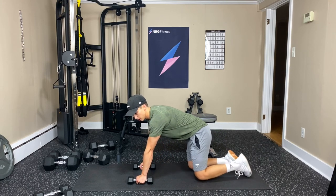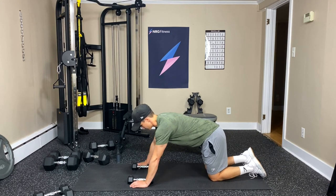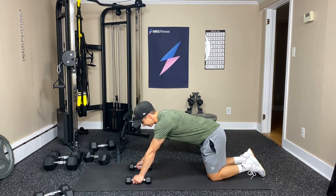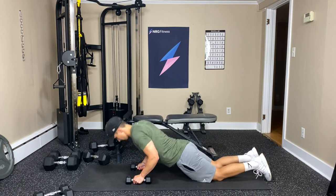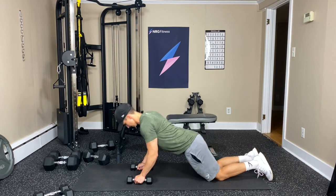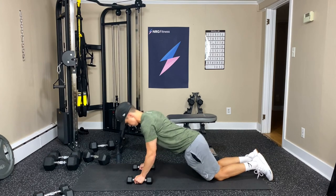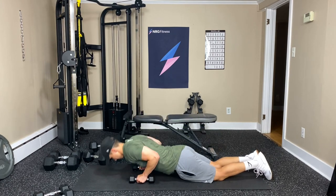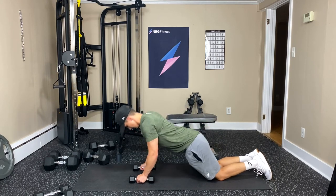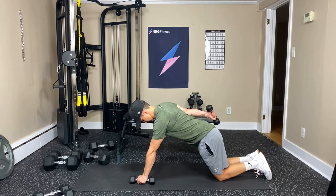So we're going to do the tricep push-up first. You can hold on to your dumbbells, or you can do the push-up and then the kickbacks. We're going to do them from our knees, leaning forward with the push-up, then kickback — that's one. Forward with the push-up, two. Three — good job. If it gets too tough, you can just do the kickbacks or just do the push-ups. Five, six, push-up.